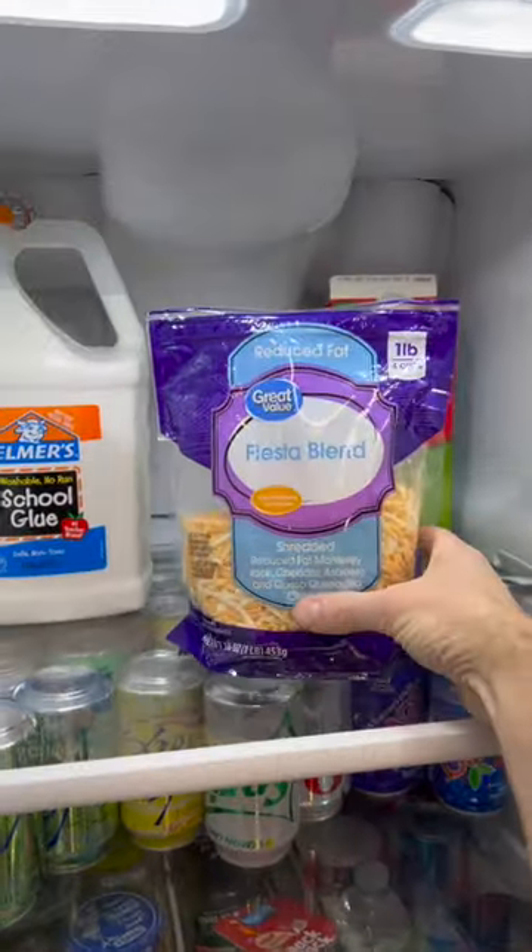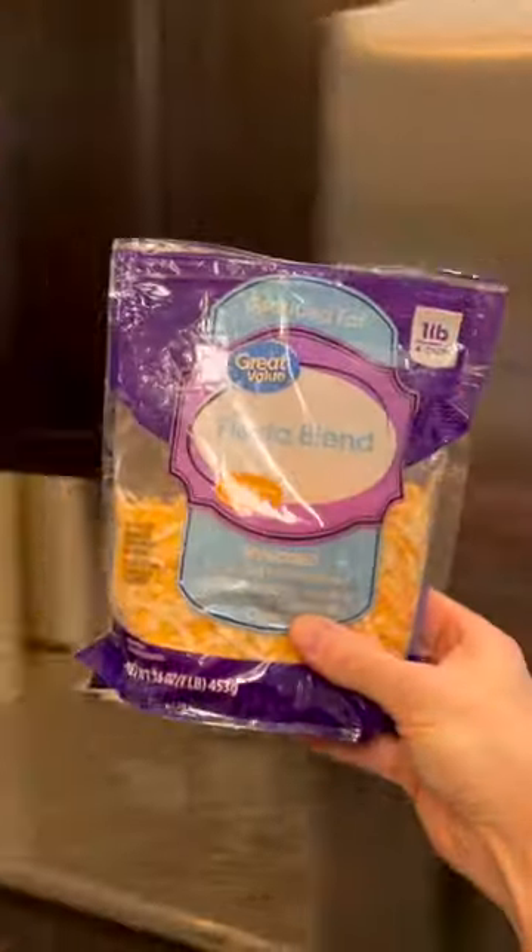And now we need to top this with some cheese. There's some shredded cheese on the top shelf. This is the reduced fat cheese, so that makes it even a little bit healthier.